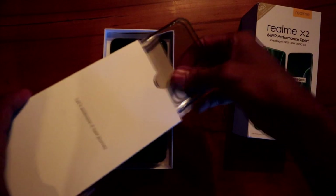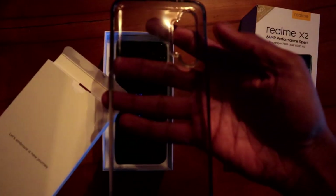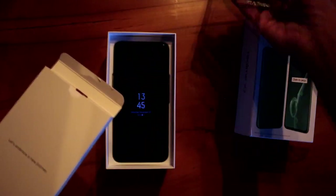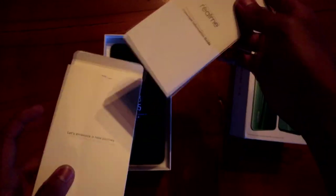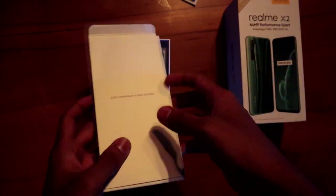We also have a clear case in this kit. We also have some paperwork included in the box. This is our phone — it's a premium look.